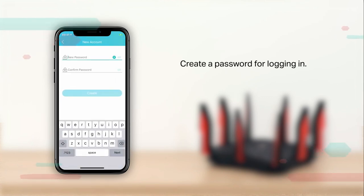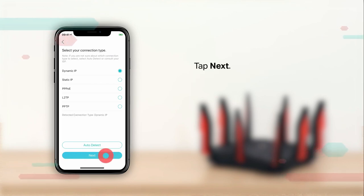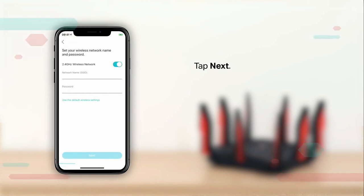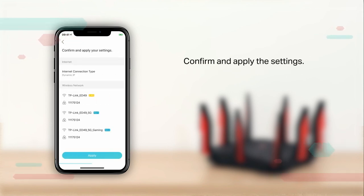Make a password for yourself. Select your connection type — tap Auto Detect if you are not sure about the type — then tap Next. Customize your wireless network name and password, or use the default settings. Confirm and apply the settings.